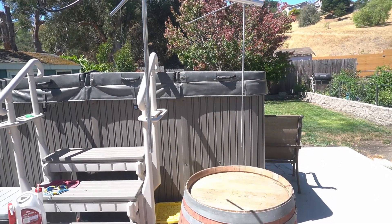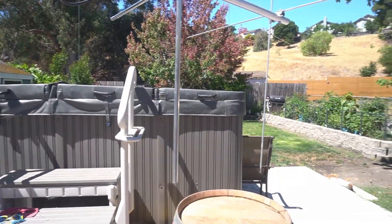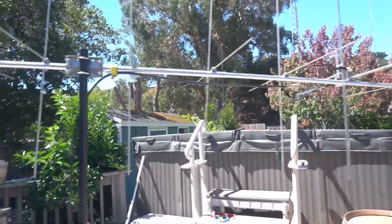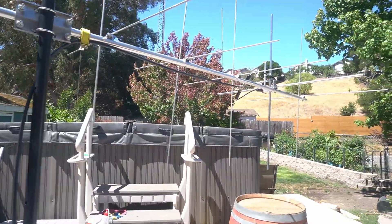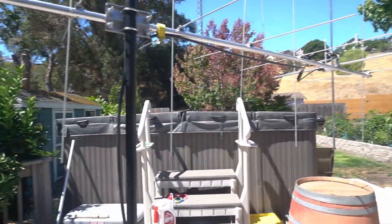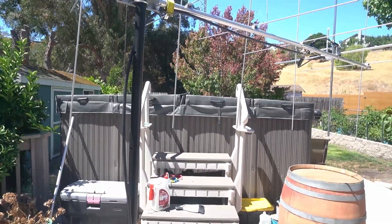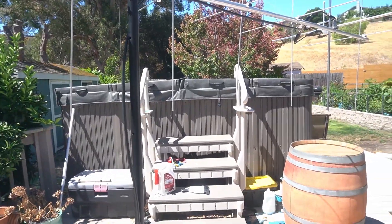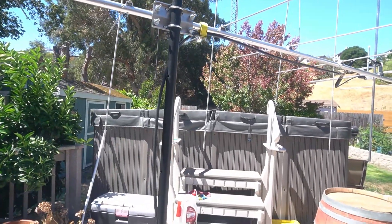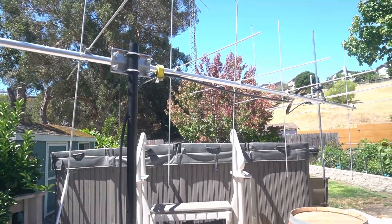I only have my radio to check SWR right now — unless I borrow an analyzer from the buddy who lent me this antenna. Until I get it up higher on a proper pole I'm not going to change anything. Even at six feet it seems to pick up well — a repeater about 30 miles away is coming in loud. Once I can get it up at least 10 feet I'll make any final adjustments.